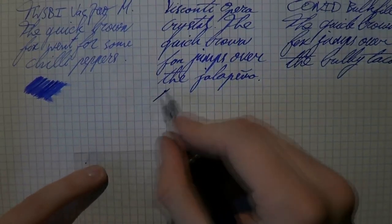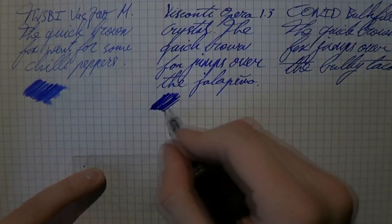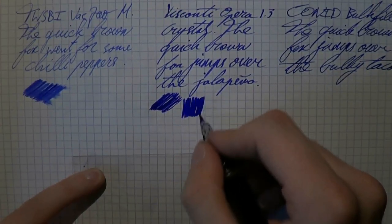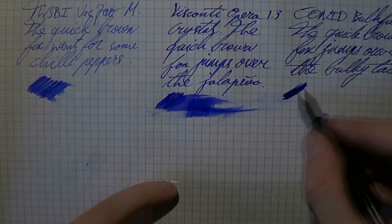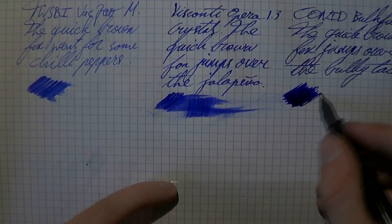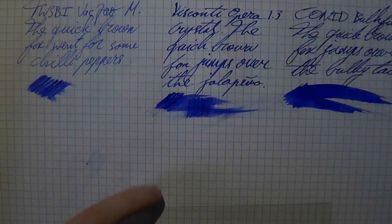The Opera Crystal is the opposite of that — it's a stub. This is a 1.3mm stub. If you use it this way, that goes along with the grind of the nib — this is a seriously wet nib. Then we have the Conid: as you can see, that's another beautiful gusher. That may even be wetter than the Visconti, and that's saying a lot. Beautiful, lovely pen.